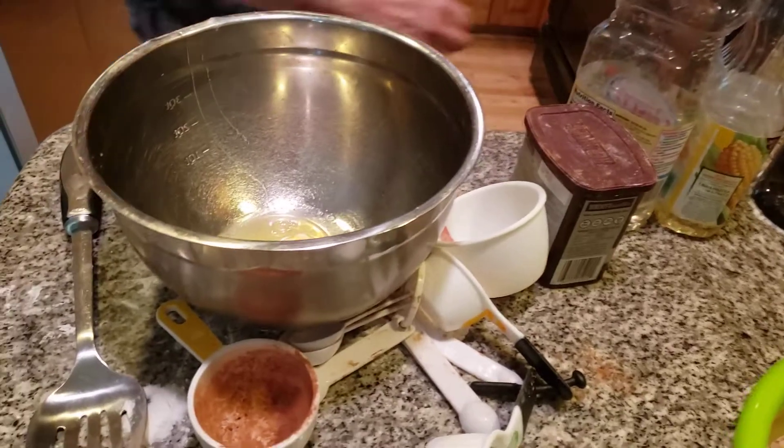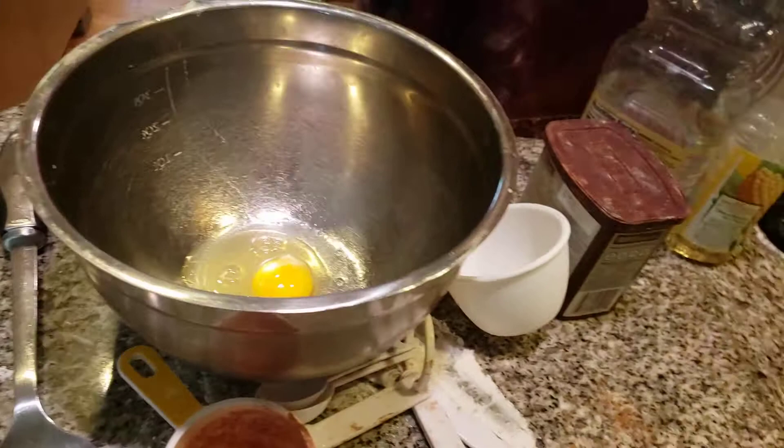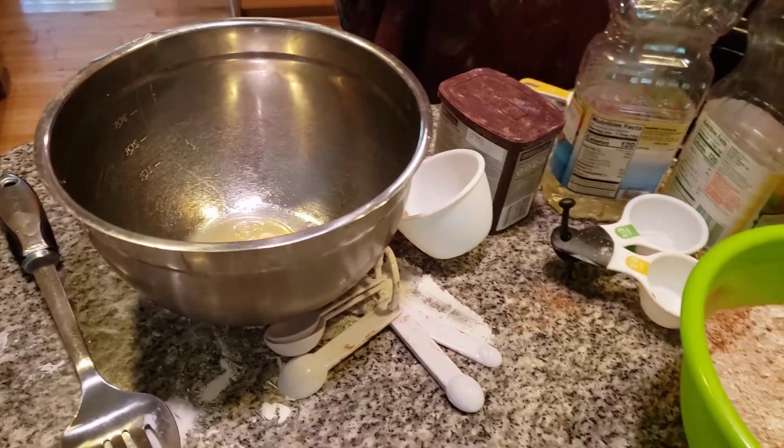I'm now adding in a half a cup of milk — half a cup of milk. There's a little cocoa in the measuring cup — not to worry, folks, it's going to the same spot.